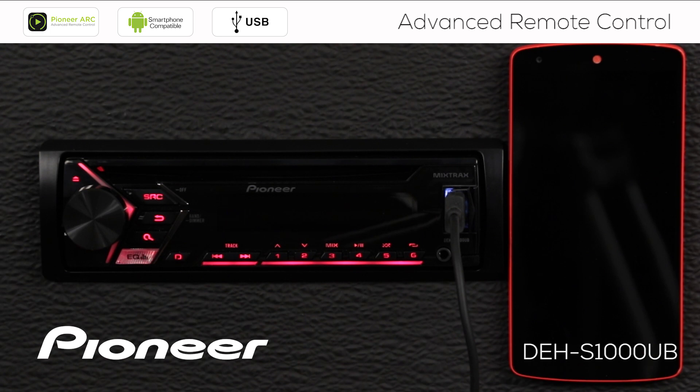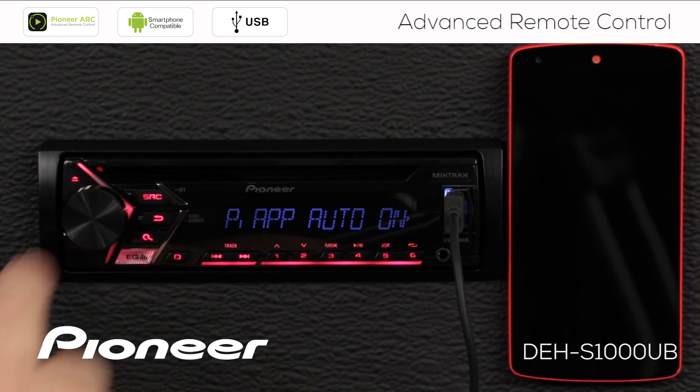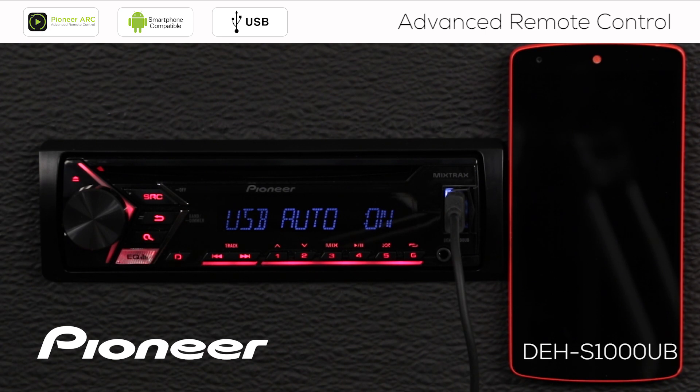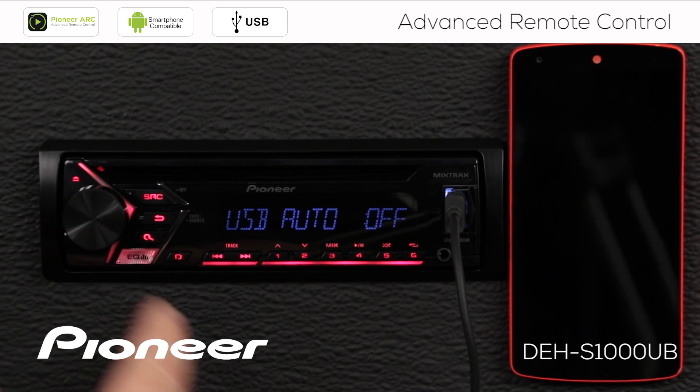I want it to automatically start the app, so I'm going to choose On and press enter. The next setting is USB auto on. If I want the app to start automatically, I want USB auto on. If you switch that off, when you plug something in through USB it won't automatically switch to the USB source and begin to play. So if you just want to plug your phone in and charge it without switching sources, choose USB auto off. In this case, I want USB auto switched on.